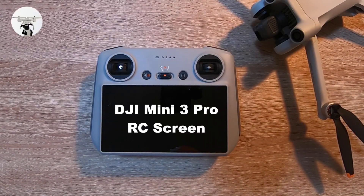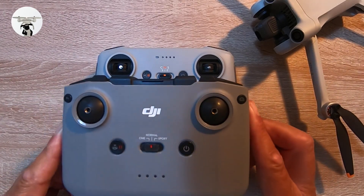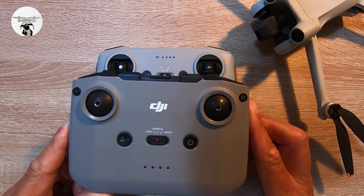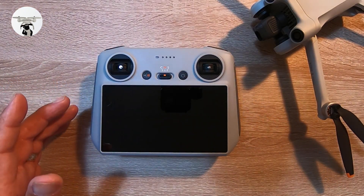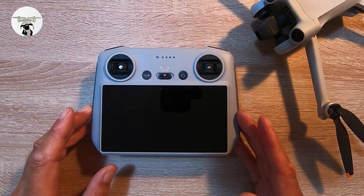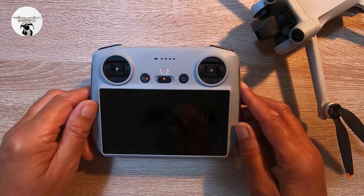Today we're looking at the DJI Mini 3 Pro and the controller with the built-in screen. Don't forget that if you've got a Mini 2 or Mavic Air you can use your controller on that too — I'll cover that in another video. For now we're just concentrating on the controller that has the screen itself.